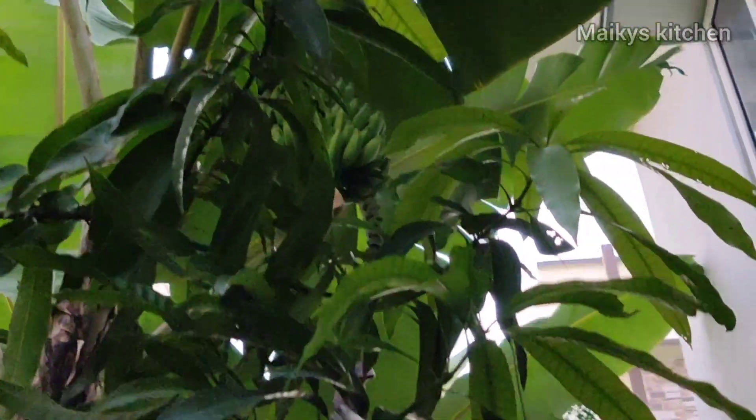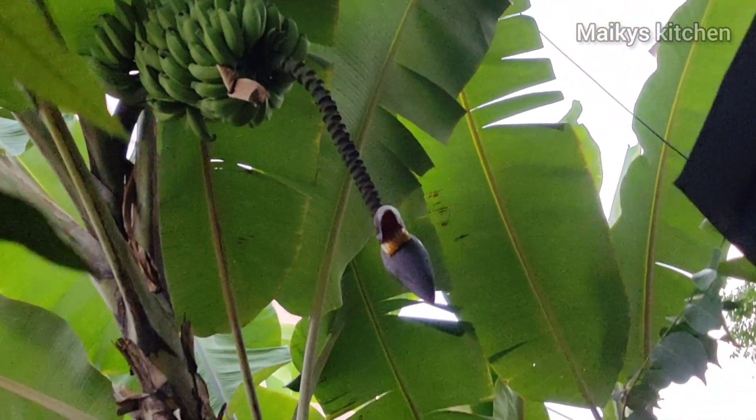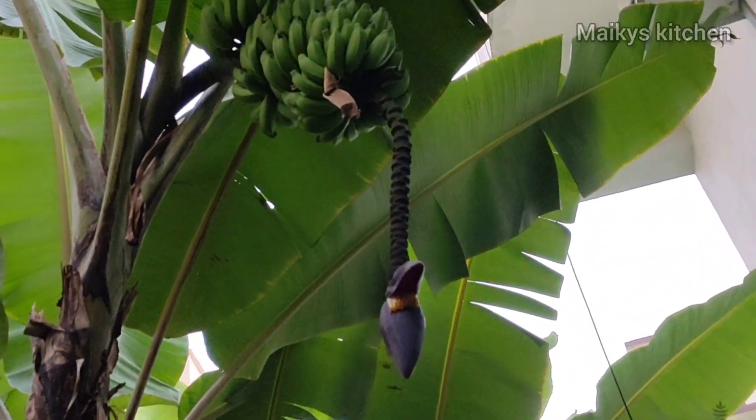We will add a little banana flower. Now we will start with the preparation for the day.